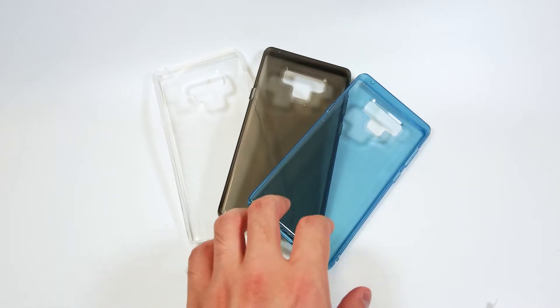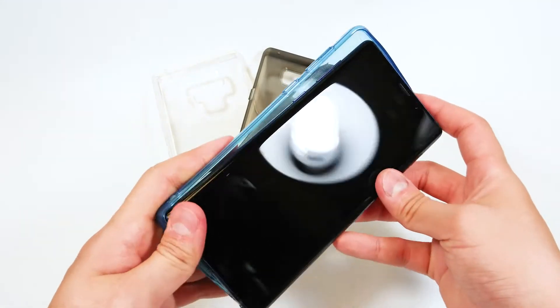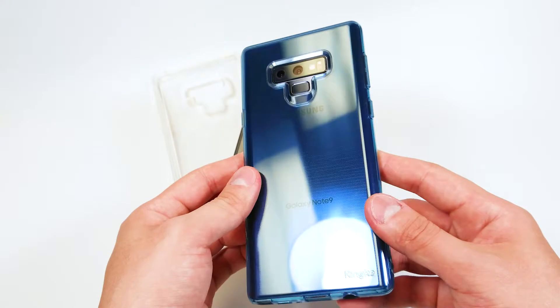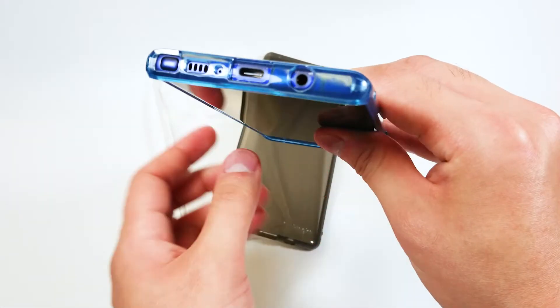If you are the type of person who doesn't like cases because they get in the way of the actual phone, try out Rinki's new air case for the Galaxy Note 9. Made from a flexible TPU, this case will protect your phone from commonplace nicks and scratches.